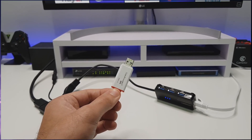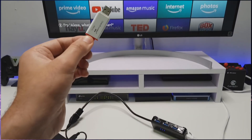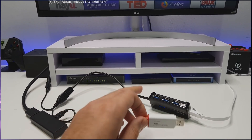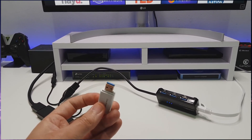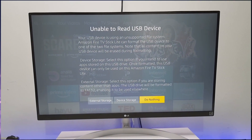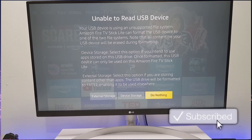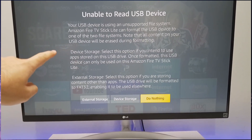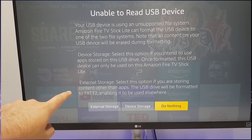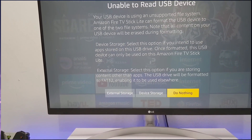The only requirement is to make sure this drive is already formatted as FAT32. This is so the Fire Stick can read it, and once it can read it, it can then format the drive ready for use on our Fire Stick Lite. After plugging it in, the Fire Stick immediately detects the drive and asks how you want to use it — as device storage, which is like internal storage, or as external storage.